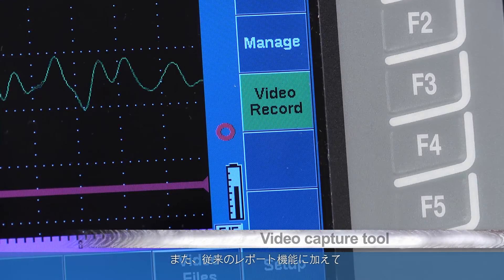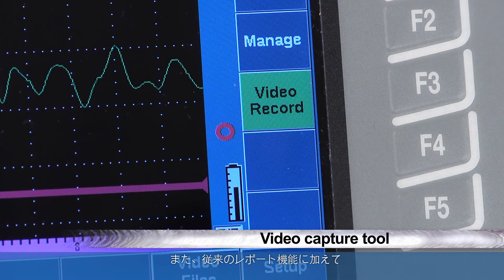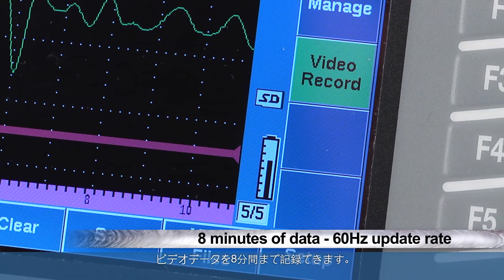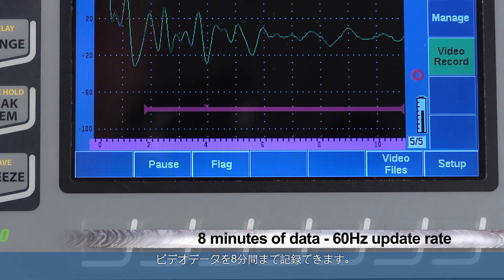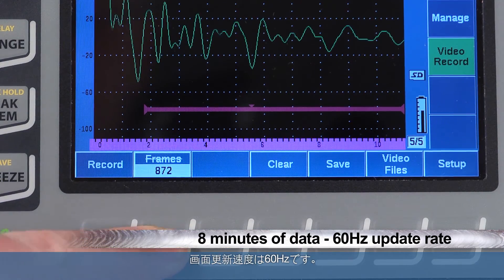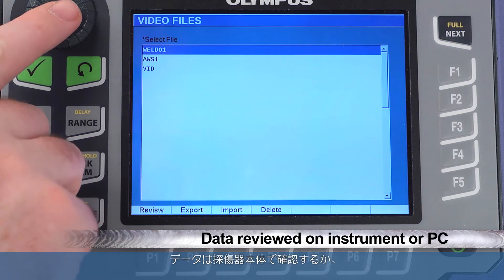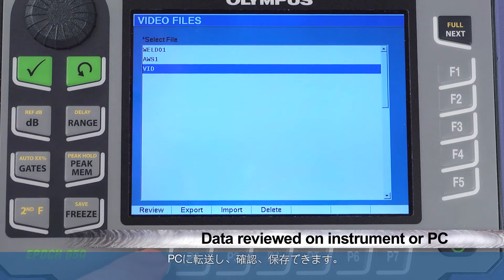To enhance static reporting capabilities, the EPIC 650 comes standard with a video capture tool. This video record function collects up to eight minutes of data at a full-screen update rate of 60Hz. The data can be reviewed onboard the EPIC or quickly transferred to a PC for review and archiving.